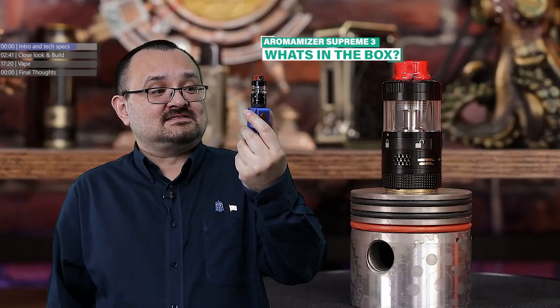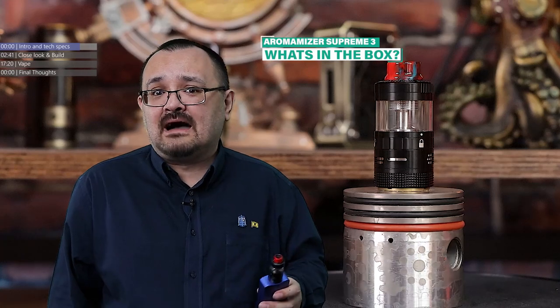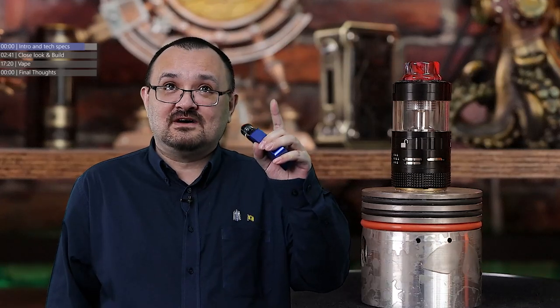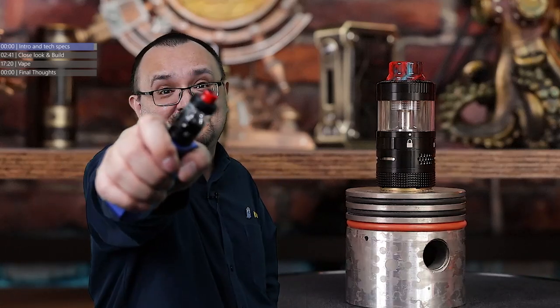What we're looking at here today is what a lot of people, including myself to be honest, are calling the Ragnar Mini. It's actually the Steam Crave Aromamizer Supreme Version 3. How supreme is it? Well, there's only one way to find out. But before we do, let's have an up close and personal look at this tank.